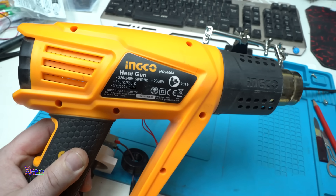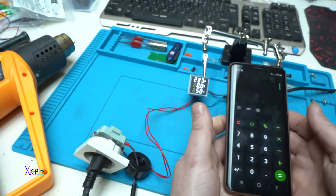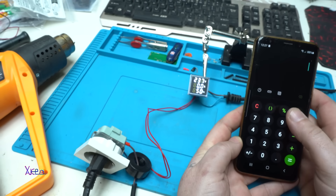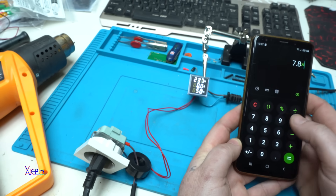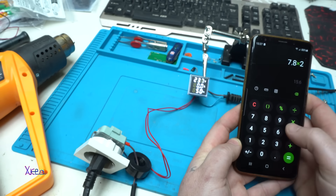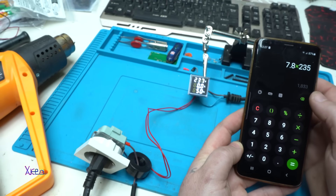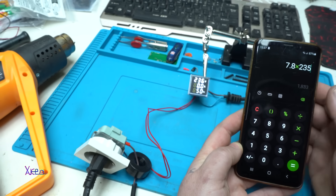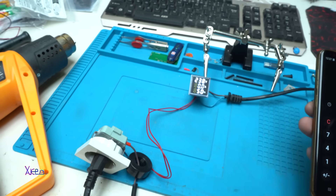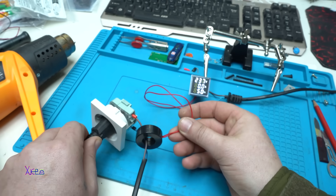It's a 2000 watt heat gun, so let's do the math. At second speed it was 7.8 amperes times 235 volts — that gives us 1833 watts. It's pretty accurate. He's doing a great job.